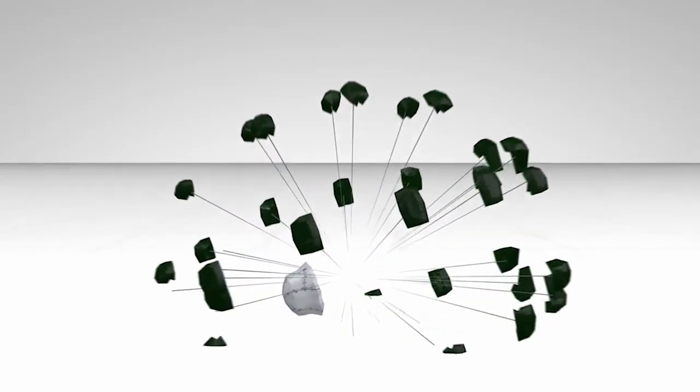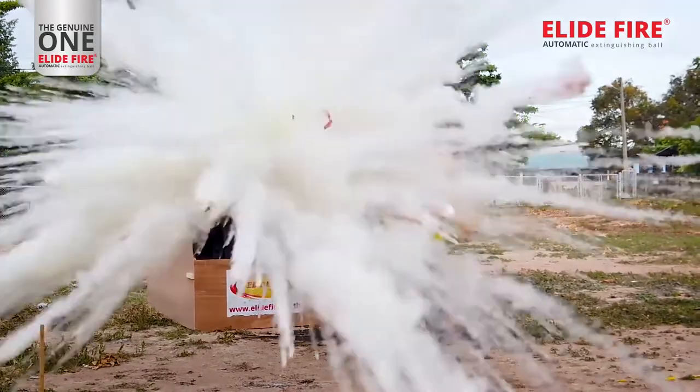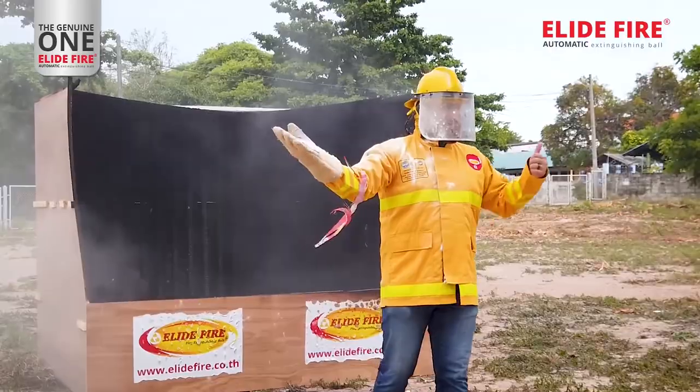Although it may seem dangerous to use this firefighting ball that would just explode, it is far from explosive like a frag grenade because the material is soft and lightweight and cannot cause any safety hazards such as sharp nails or flying debris. Even if you hold it close to you, the explosion still can't create any shockwave strong enough to hurt you.